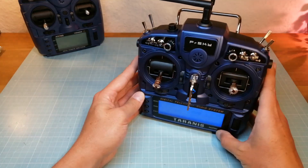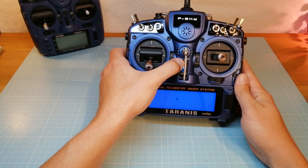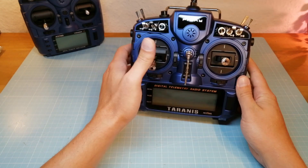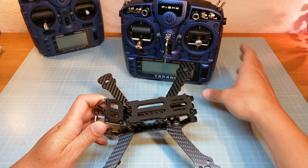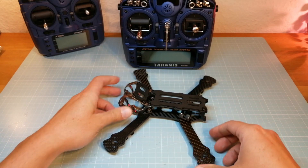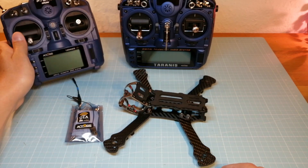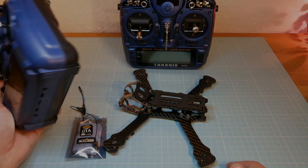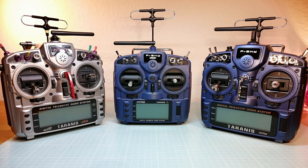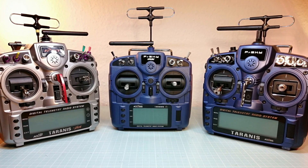That's all I can show you at this moment. Next I will update my FreeSky Tyrannus, FreeSky R9M modules and receivers to the latest firmware. I also want to build a new quad based on the Umbrella 5 inch frame in order to test both new FreeSky transmitters with different FreeSky receivers and the access protocol. In my next videos I will show you how to flash and how to set up the new FreeSky transmitters and receivers and also how they perform on different flight scenarios.